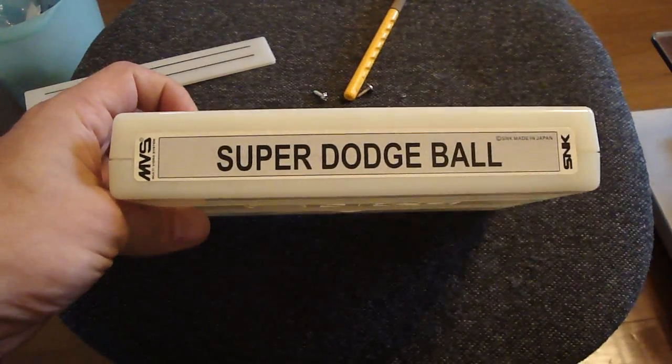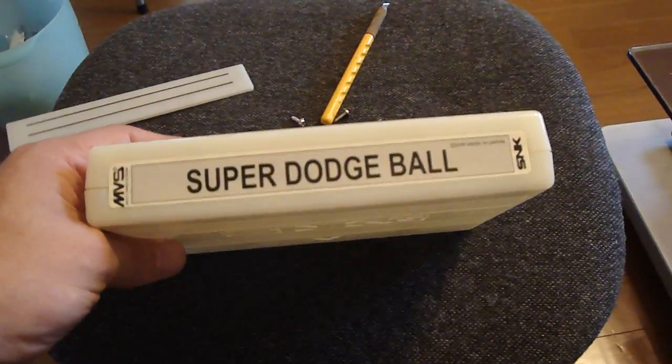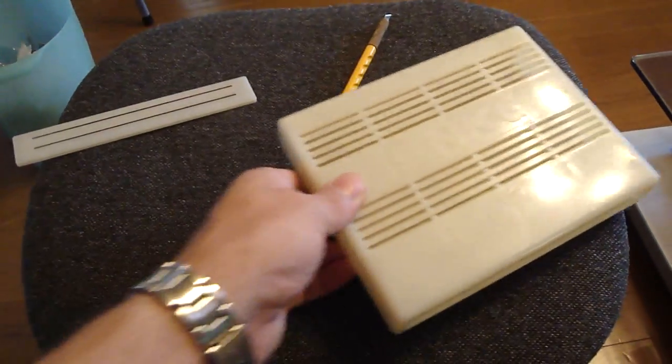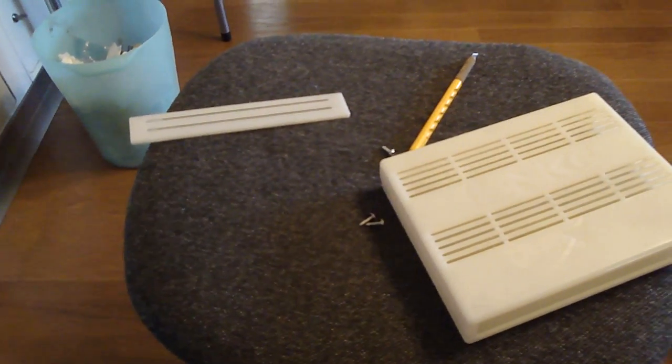That game is Super Dodgeball, which is actually a really good game for the Neo Geo — a lot of fun. But after taking this beast apart, you guys are gonna love this. This is definitely something that has been hacked up.